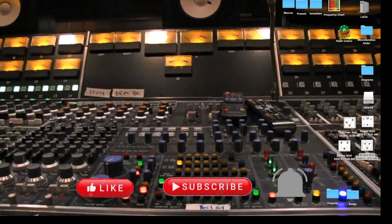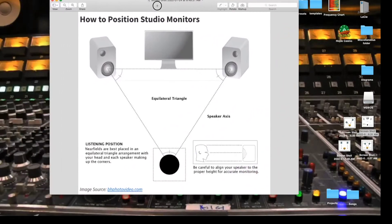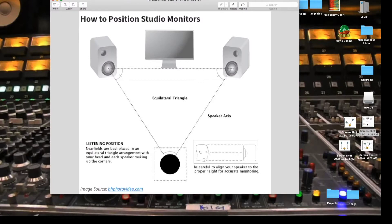Let's dive into the equilateral triangle. With this equilateral triangle, we want our speakers to be equal distance to the ears. So if we have five feet of space between the speakers, we need five feet of space between the speakers and the right ear, and five feet of space between the speakers and the left ear — so the sound is hitting your listening position at the same time.